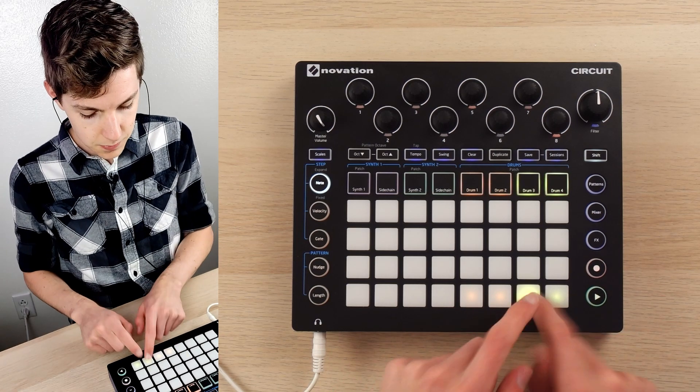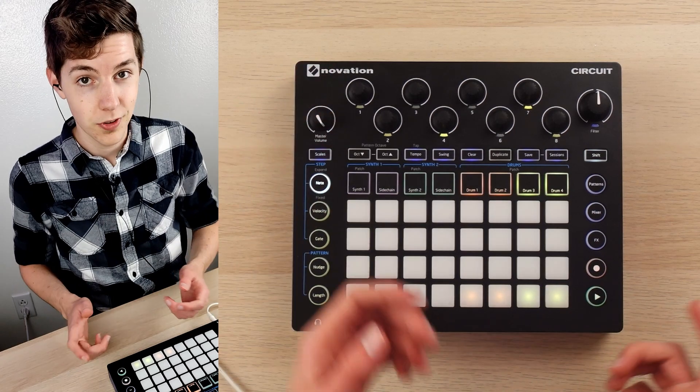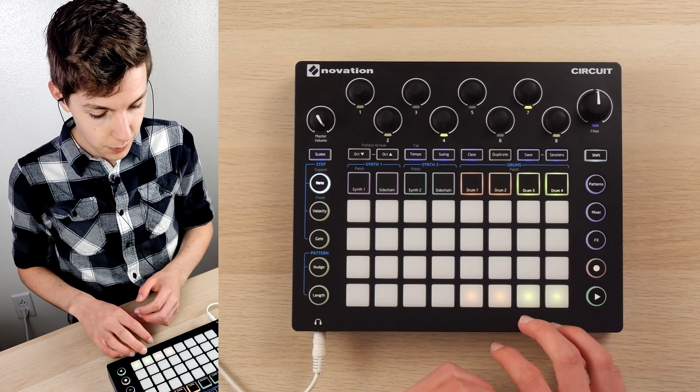Similar deal on the hi-hat — it's pitched down and shortened a good bit with a subtle amount of reverb on it. And we've also got that little percussion element, which I love.